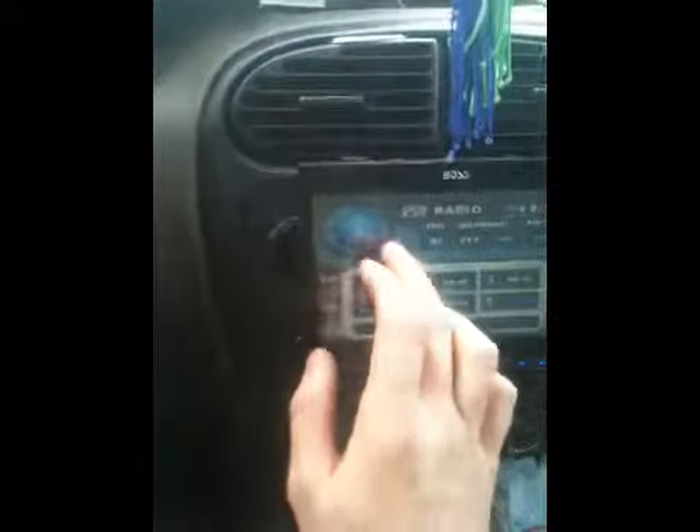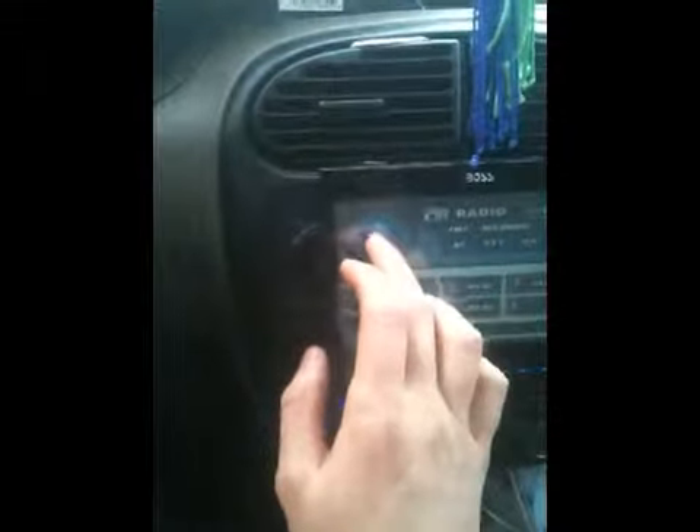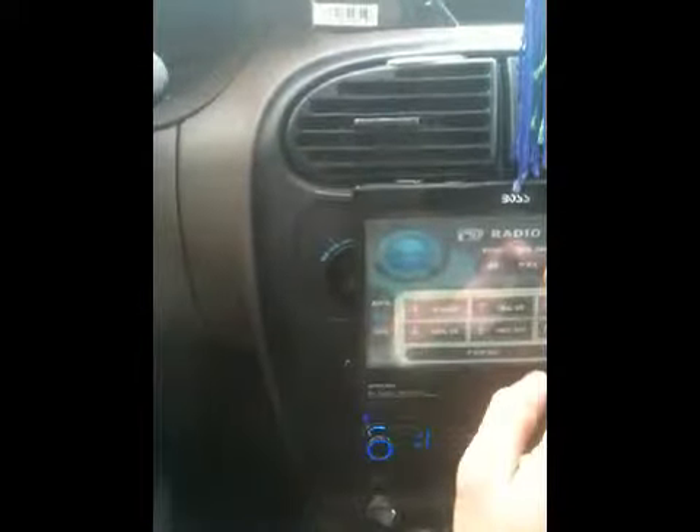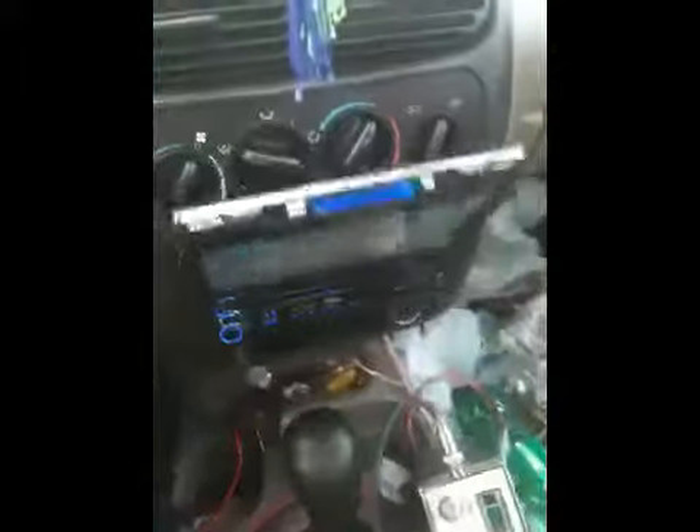That's the mute button. That ejects your CD. There's also PTY — don't know what that is — and AFR, don't know what that is. I gotta read the manual. Anyway, if I could figure out how to get back to the screen — this thing has GPS on it and everything. For $169, it's not bad. That's my new toy.